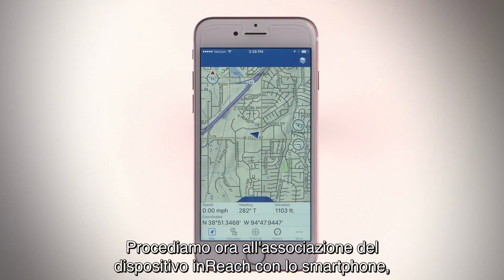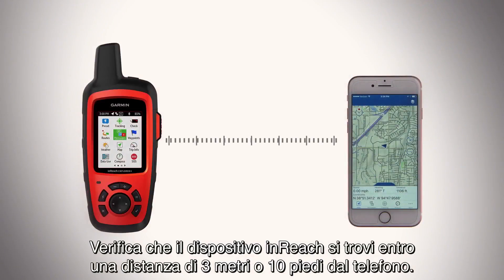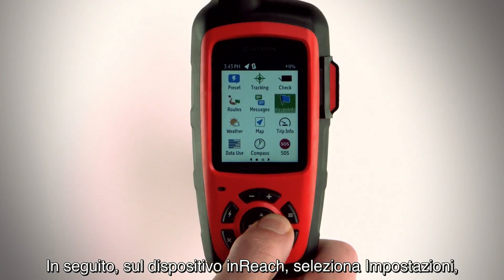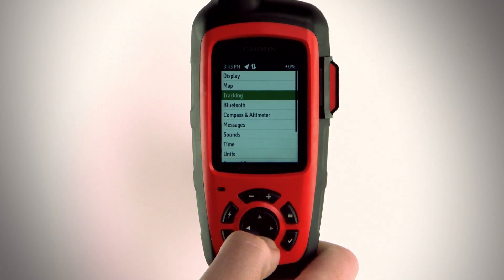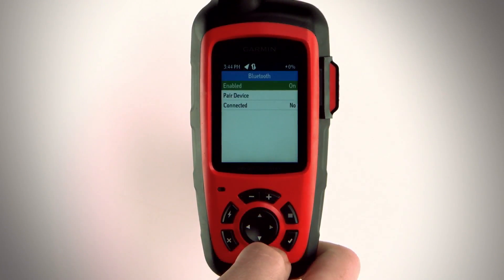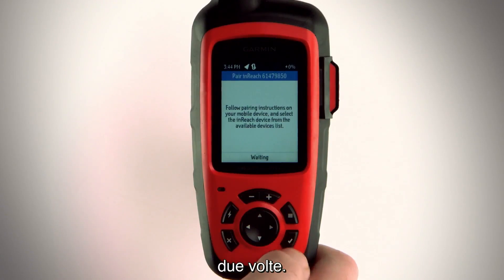Let's pair your inReach device with your smartphone so you can get the most out of your EarthMate subscription. Make sure your inReach device is within 3 meters or 10 feet of your phone. Then, on your inReach device, select Settings, Bluetooth, Pair Device, and Pair Device again.